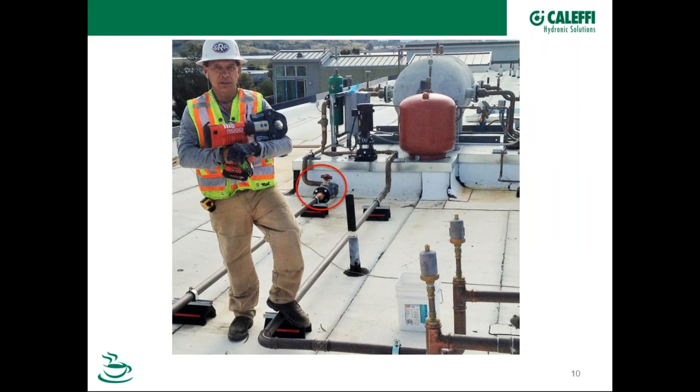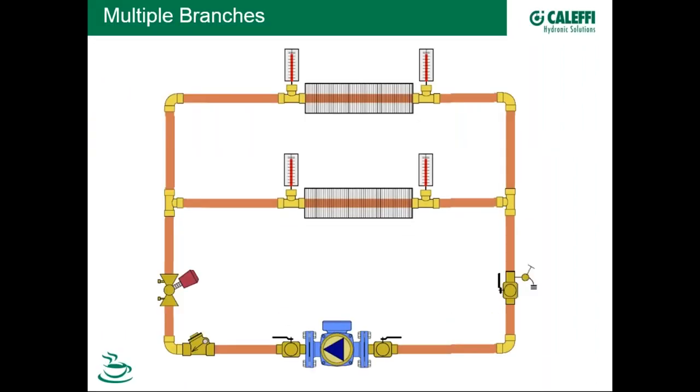Here's a photograph of a static balancing valve that a contractor just pressed in — probably on a rooftop unit in coastal Southern California. When we add another parallel circuit, we wouldn't put a balancing valve on the main, but in each of the crossover circuits so that a fixed-speed pump can deliver design flow rate after the contractor adjusts each balancing valve.